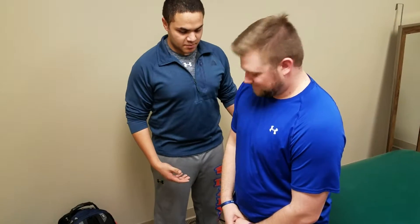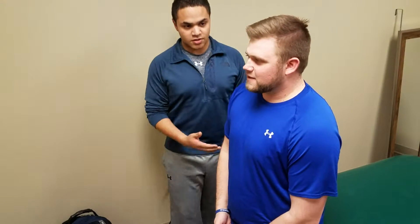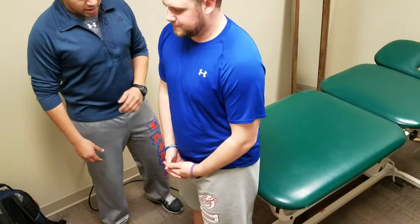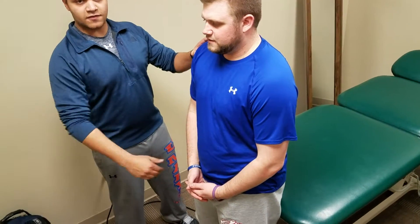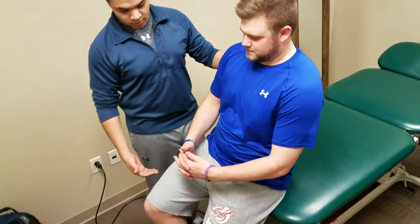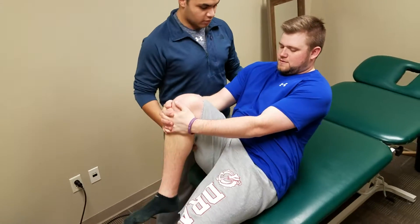We are looking at the Thomas test. I'll be standing beside the patient here. I'm going to instruct the patient to lean back into the table. Say the left leg is affected — I'm going to have him lean back and grab his right leg, pulling it to his chest. I'll help lower him to the table.